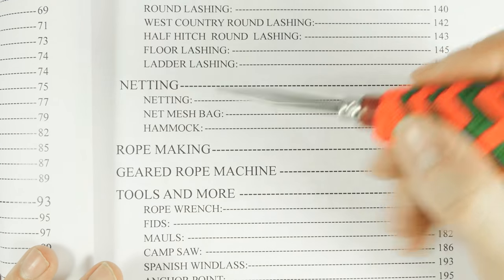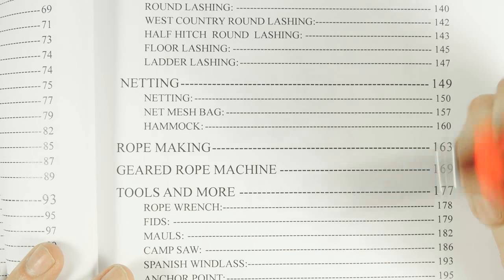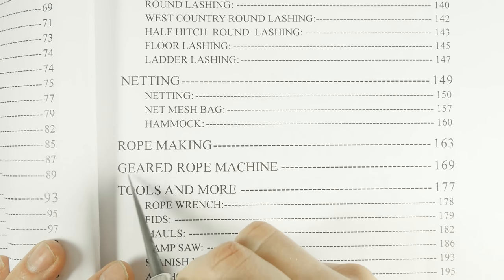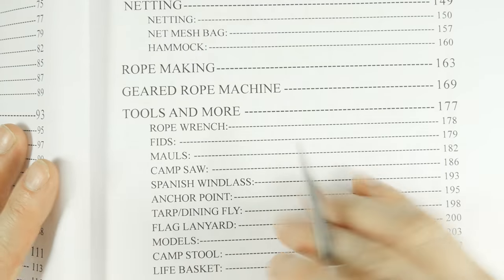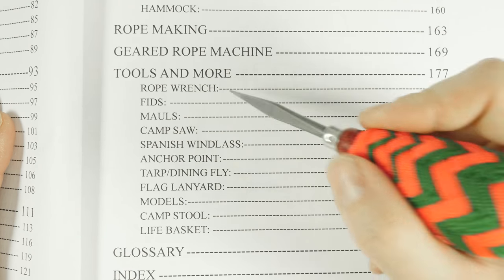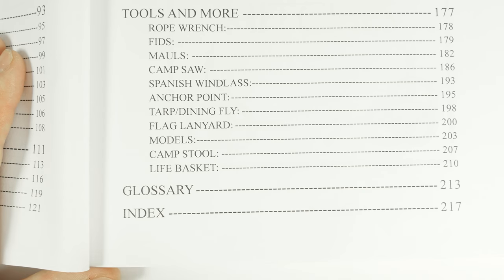After the lashings section, the rest of the chapters are fairly small and less important. We have one on netting, one on rope making and making a geared rope machine, and finally a small section on making various tools and camp equipment — for example, the section on the camp stool is quite interesting.